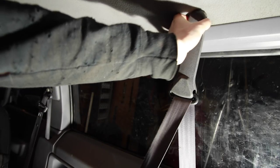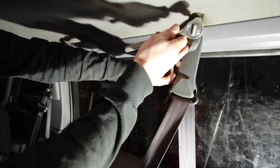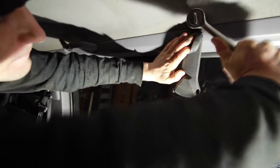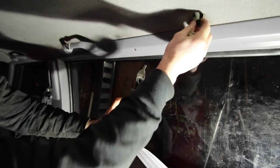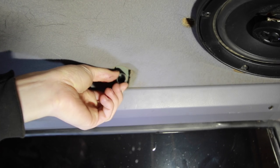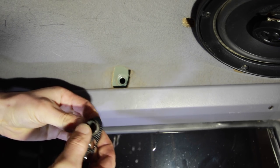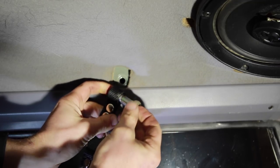The first thing you want to do to install this is remove one seat belt at a time in the rear of your vehicle. This is a T-50 bit. The seat belt has a little spacer that goes against the vehicle first. The best way to do this is to slide the net over the spacer like that, and mount this behind the seat belt where the bolt will run right back through.